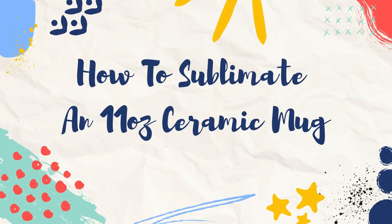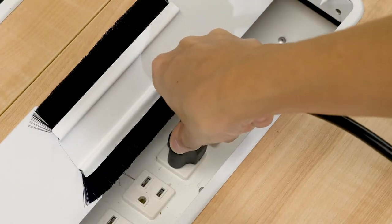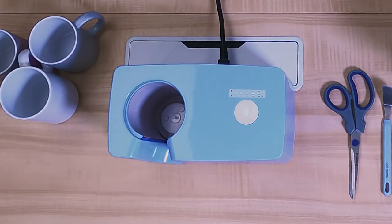How to make an 11-ounce ceramic mug using the Kraft Express Automatic Mug Press. Start by plugging your mug press in and clicking the large white button. Allow the press to heat up to its factory setting.